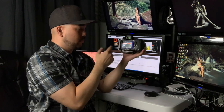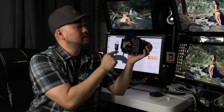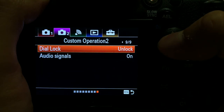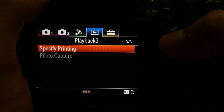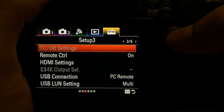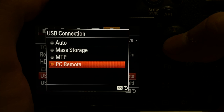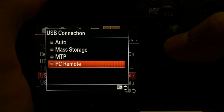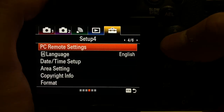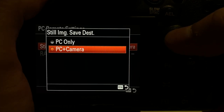So here's my A99 Mark II. To configure the camera for tethering, go to the Menu section, click on the briefcase icon, then go to Setup number 3. There's an option called 'USB Connection' — make sure 'PC Remote' is selected. Then go to Setup number 4, which has 'PC Remote Settings.'